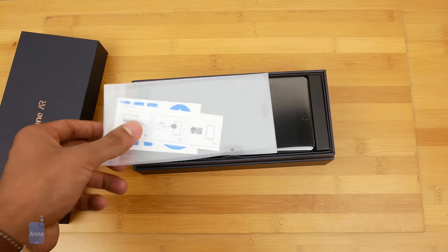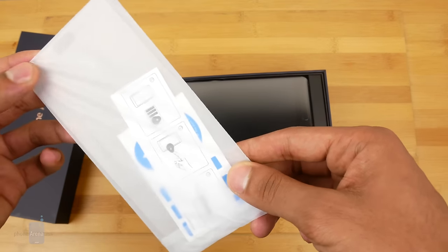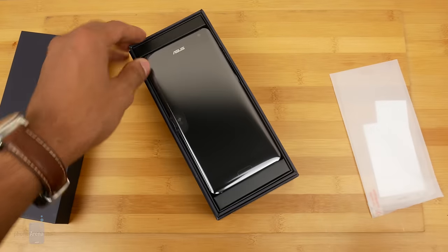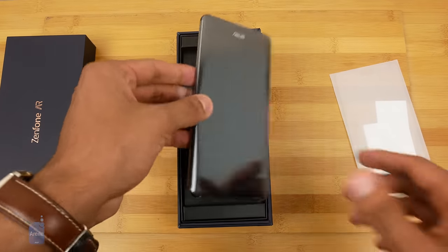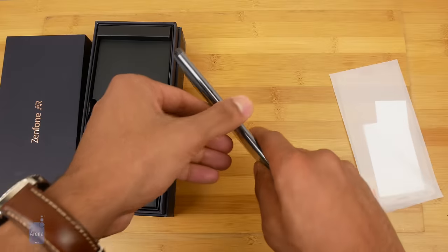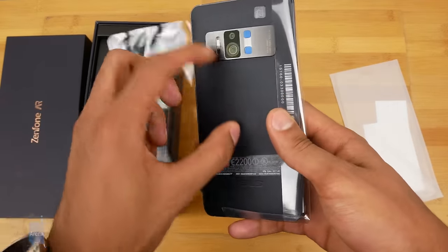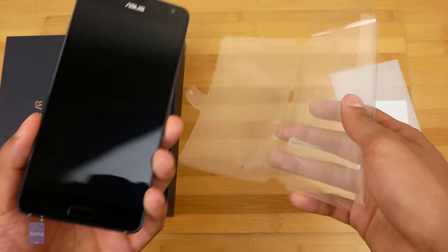Alright, so we've got a glass screen protector in here first — pretty nice touch — and the phone right here. Let's pop this baby out and open this up. You have this kind of faux leather backing on here.